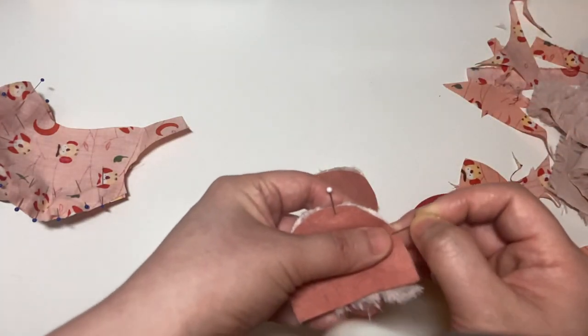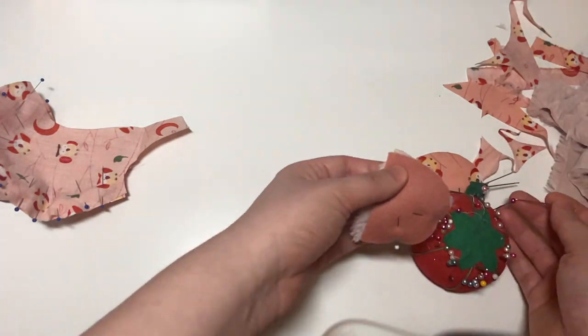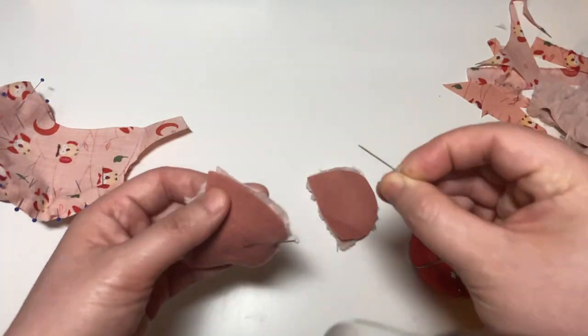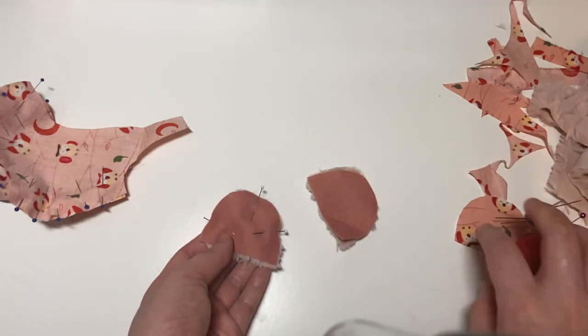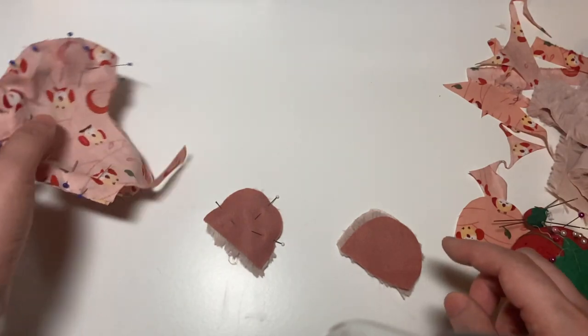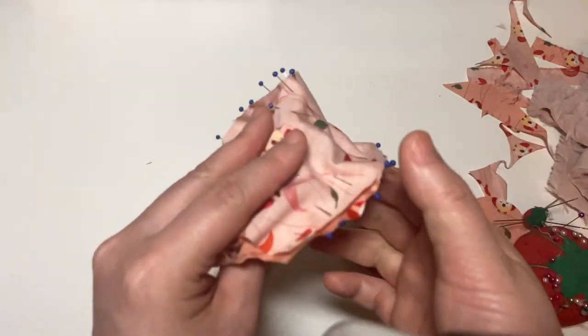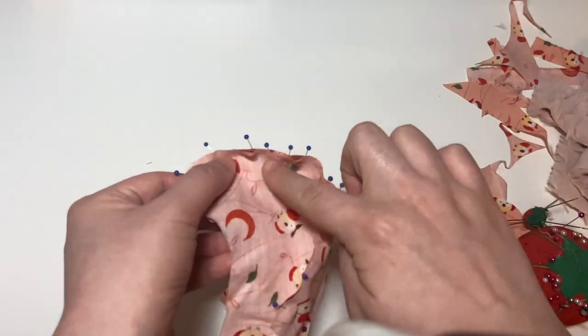As with the main lining pieces, we want to make sure that we pin everything carefully so that when we sew it will be neat and accurate. Once you're done pinning everything, you want to sew on the outer edges where your seam allowance is for both the ears and the lining.